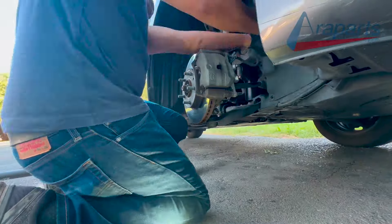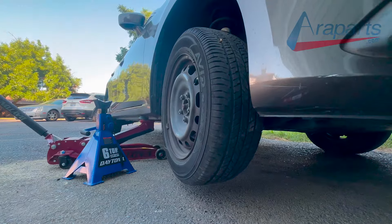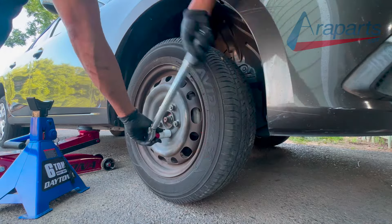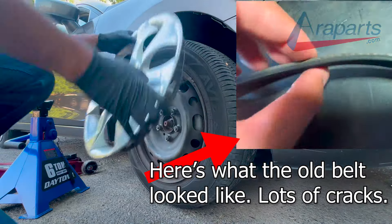From here you simply just put everything back together. As for the lug nut torque specs, there is a torque range of between 80 and 108 foot pounds — I went with 90 foot pounds. Taking a look at that old belt, you can see there's a lot of cracks in it. This was definitely due for replacement.